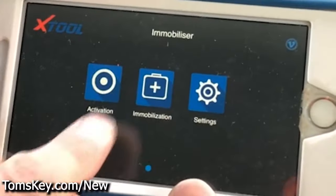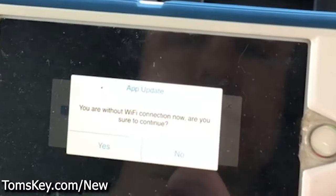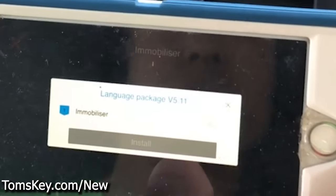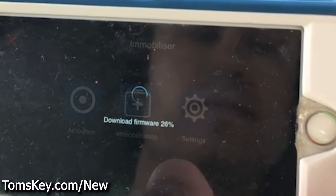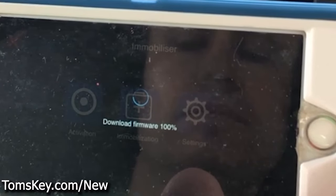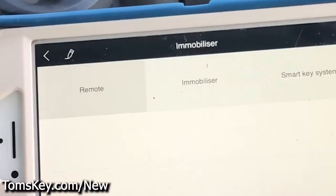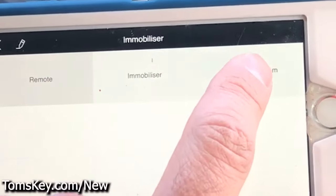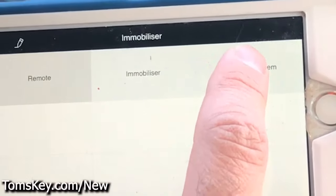Now we're ready to program. Come to Immobilization — it may need to download a file, so click Install and wait. Once installed, come into Smart Key System. There's also Remote Immobilizer, but those are for traditional turnkey start vehicles. We need the Smart Key System.